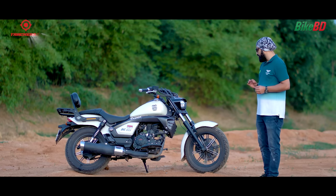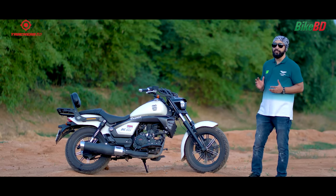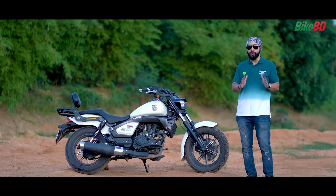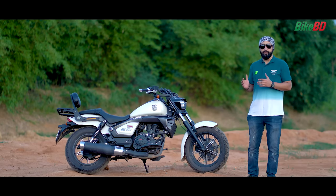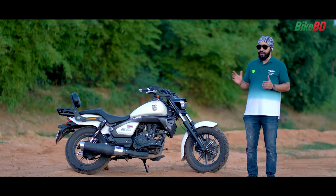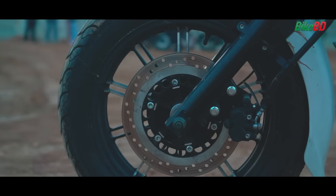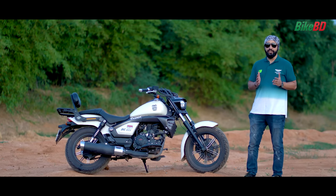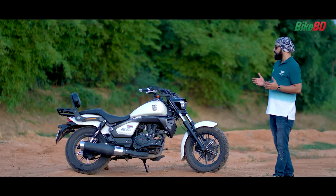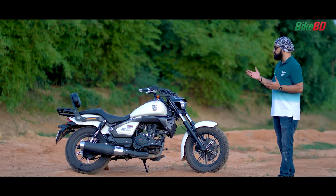Regarding braking, this bike has a drum and disc combination. The disc and drum braking combination is very strong, and the braking performance is very solid. Compared to a sport bike, this cruiser's braking system is made to be 100% effective.